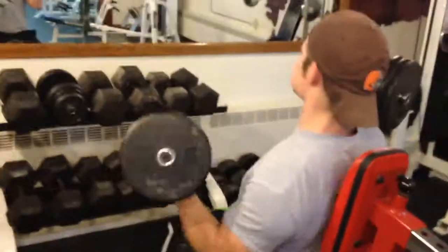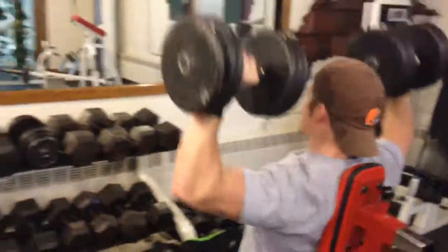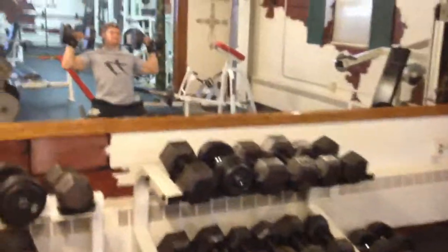Hello. Hola. And bonjour everybody. This is Matthew and Doug from McRoy Bros Bodybuilding — MB3.